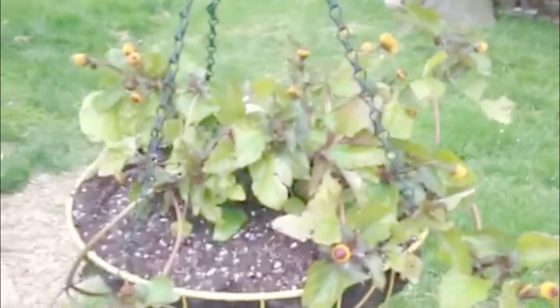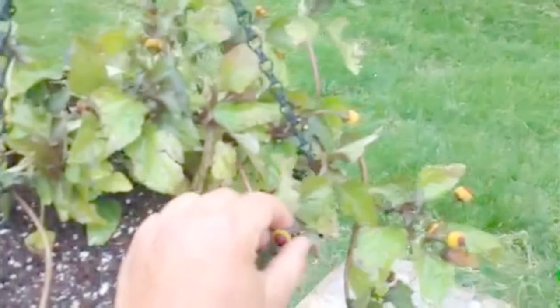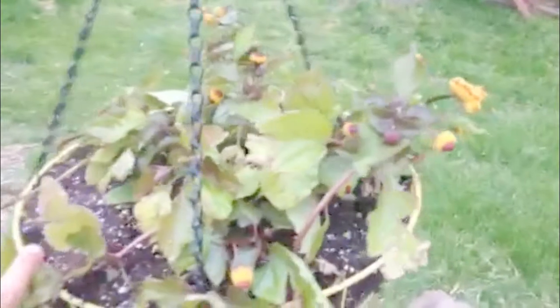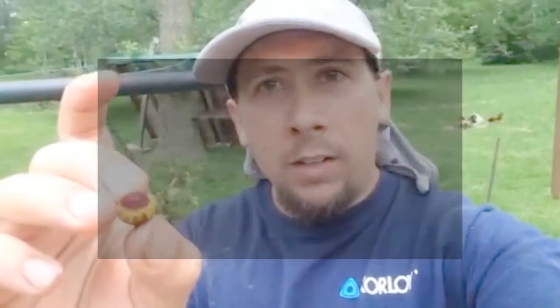They call this the toothache plant because if you had a toothache, you can eat these flowers. What's the point of growing this stuff if you're not going to eat it? So they call this a toothache plant because if you were to have a toothache and you didn't have a dentist or anything nearby, you can eat these. I'm told it's like if you guys remember a sour warhead back in the day. So let's give it a shot.